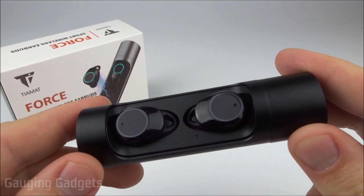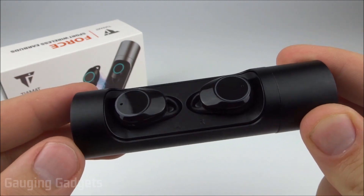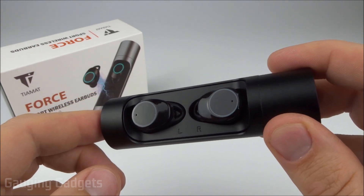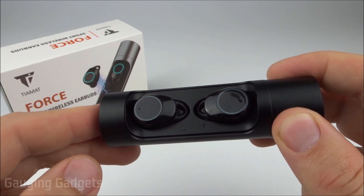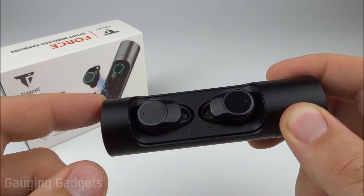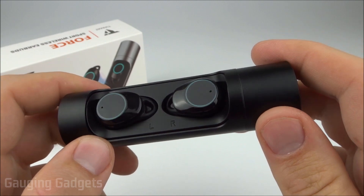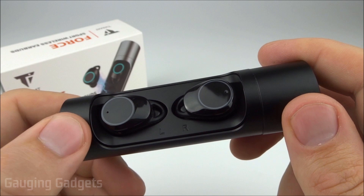I've been using the Tiamat Force earbuds for about a week now, and overall I'm pretty disappointed. That said, I do want to start with the positives: the audio quality is actually really good, better than I expected for truly wireless headphones. The highs, mids, and lows all came through very clear with no distortion or tinniness. They have pretty good, balanced bass that's not overpowering. Sound quality was also good for podcasts — vocals came through very clearly and it was easy to understand what was being said.